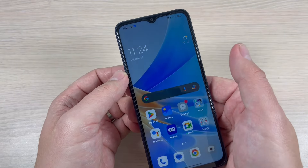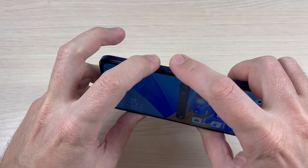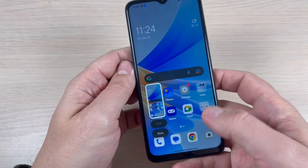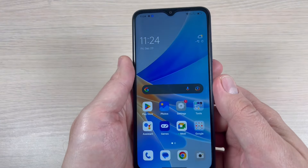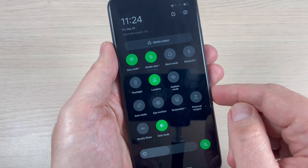There are three ways to do that. The first way is to push together the volume down and power button — it's very easy. The second way: go to the top bar, swipe down, and here we have a screenshot option.